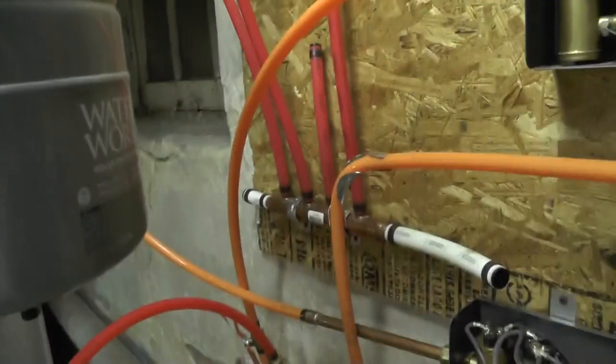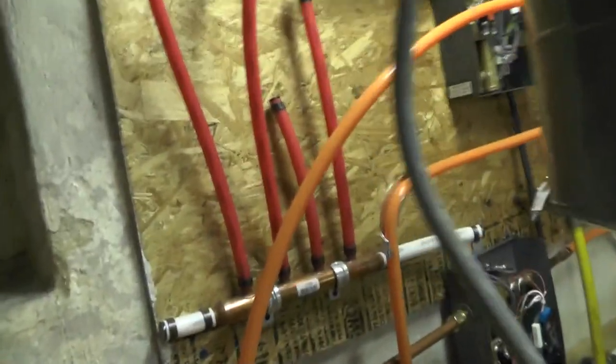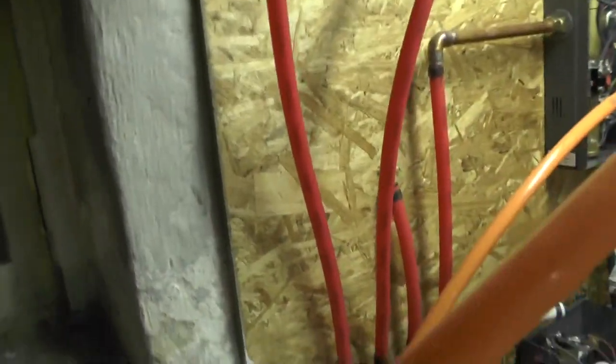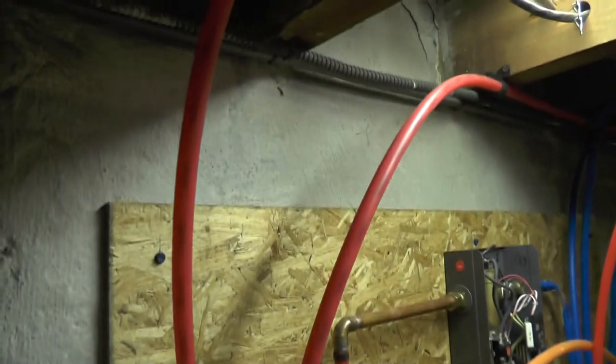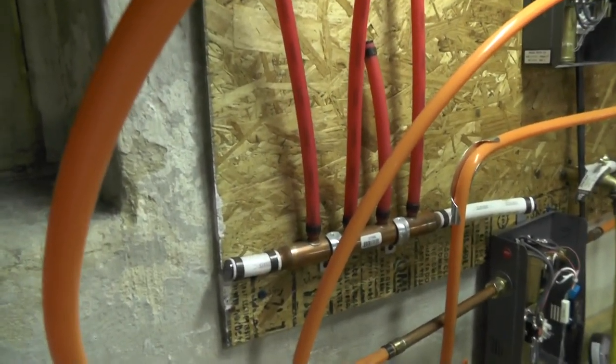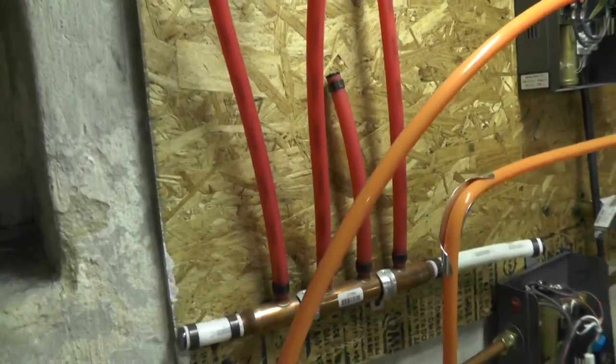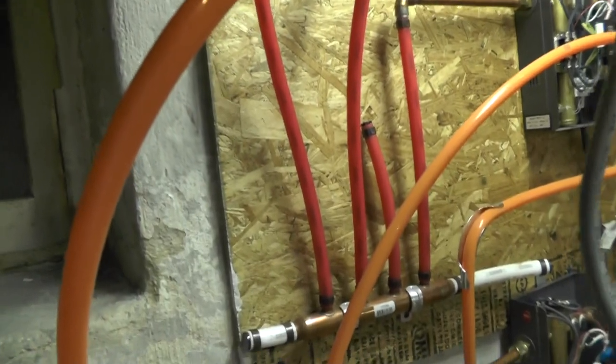Out of the heater, the water goes back down into another manifold — this time a four-port manifold. I have two lines going out: one to the kitchen sink and the other to the bathroom to supply the bathroom sink and the shower. I have a third port available in case I ever want to run it over to the washing machine.